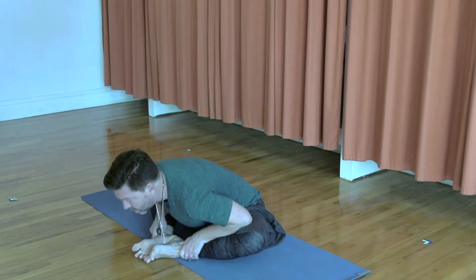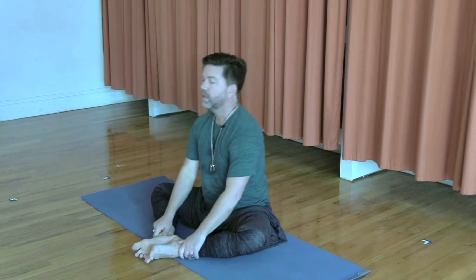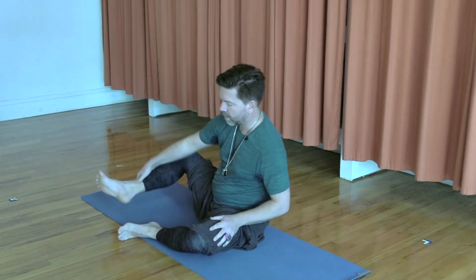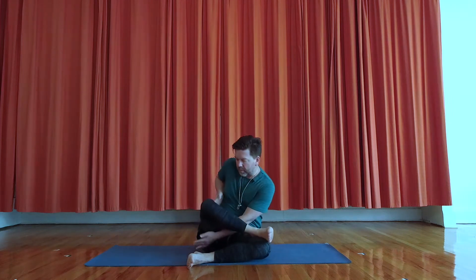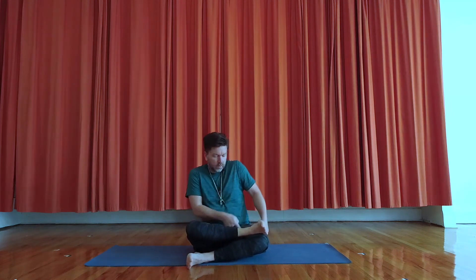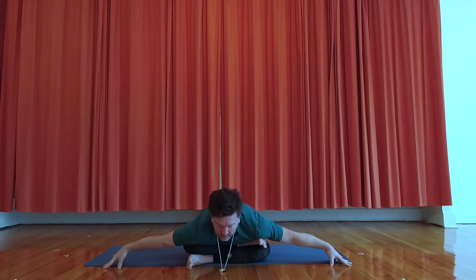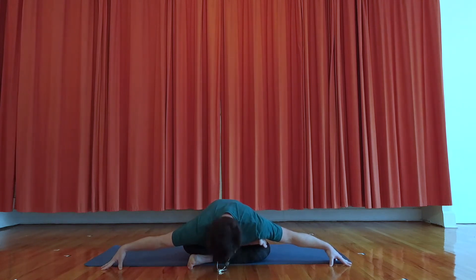If this is a stretch for you, stay here in Baddha Konasana. If you'd like to come into the fire log, bring one shin in front of you parallel and one shin on top. Make sure you're spinning externally through your thighs — there should be no pain or discomfort in that knee. You're welcome to put a block here, or you could lift up and come down halfway, making sure you're feeling the length of the spine. Or if you don't feel any resistance, as you exhale you could start to slowly come down deeper. Spend anywhere from five to ten breaths here in fire log pose, Agnistampasana.